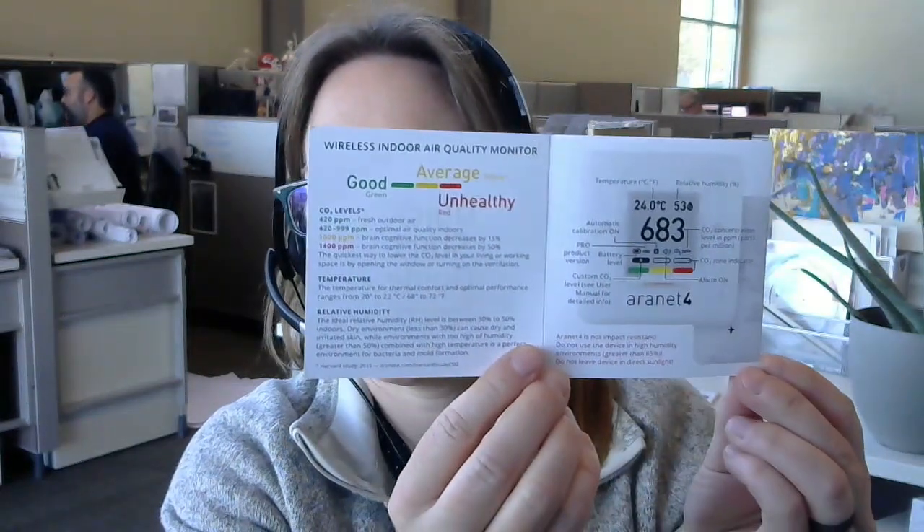I have CO2 showing kind of high — maybe I'm breathing on it or it needs to calibrate. We've got 72.6 degrees Fahrenheit and 46% relative humidity. For that visual indicator at the bottom, it's right in the middle with yellow. The quick start guide has info on air quality: good is 420 outside, and good inside is 420 to 999. At 1,000 it turns yellow and your cognitive function decreases by 15% according to this paper. Above 1,400 it turns red, and cognitive function decreases by 50% — might have to fact-check that one.